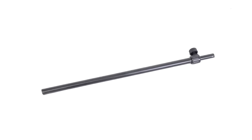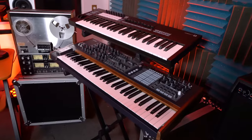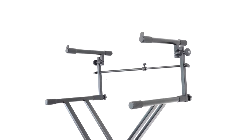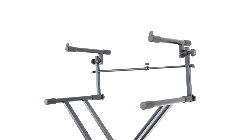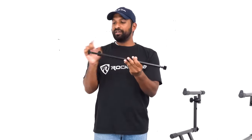Now at this point you can make a judgment call on whether to put on the middle support beam or not. This really depends on what kind of equipment you're putting on the second tier. For heavier pieces of equipment like heavier keyboards or mixers, you're definitely going to want to put that middle beam in. Let me show you how to do that now.